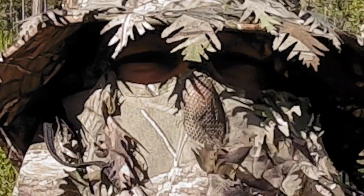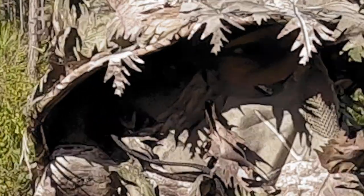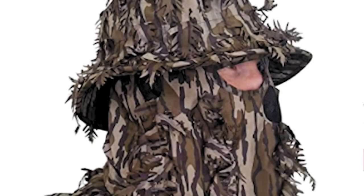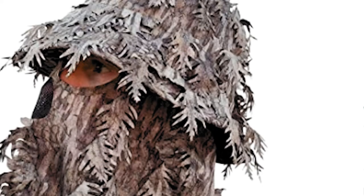The face mask includes a mesh no-fog nose covering so you can use your binoculars or wear glasses without fogging up your lenses like a regular mask or face shield — a perfect alternative to painting your face. It's officially licensed in multiple Mossy Oak and Realtree patterns, so you can get the Quick Camo bucket hat in the camo print that you want.